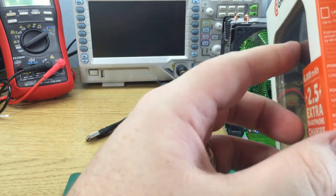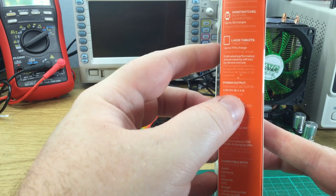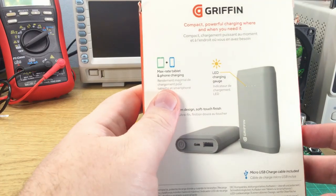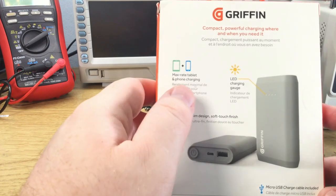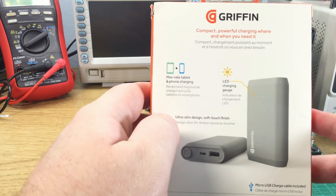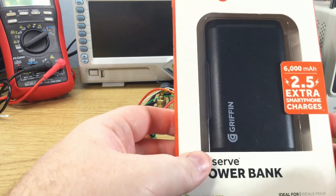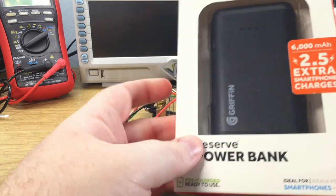It also claims max rate tablet and phone charging. The spec shows power output 5V at 2.4A. So it's a bit of a misleading figure to say maximum max rate, because a lot of modern smartphones that do USB PD or Quick Charge 3 can also ask for voltage stepped up, delivering more power. I think Quick Charge 3 is 18W, whereas this maxes out at 12W. But it's a good start — if it delivers 2.4A reliably, that's good.